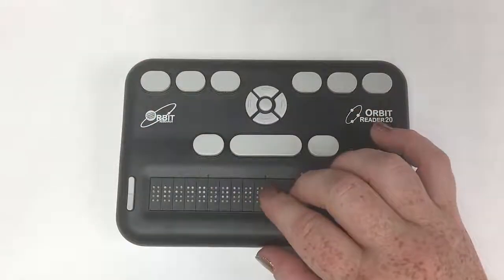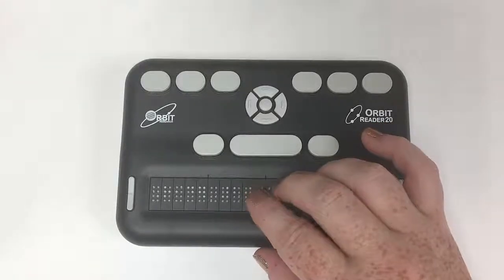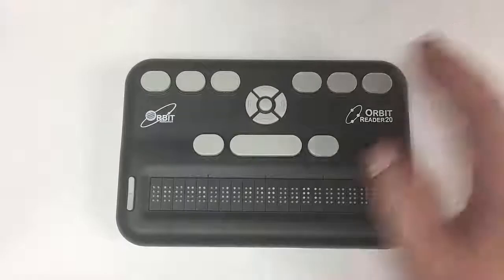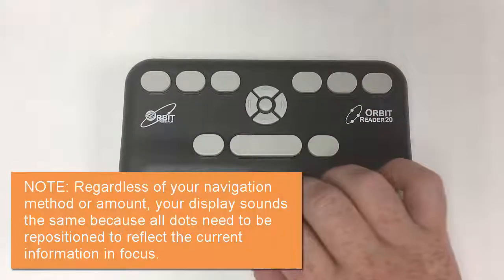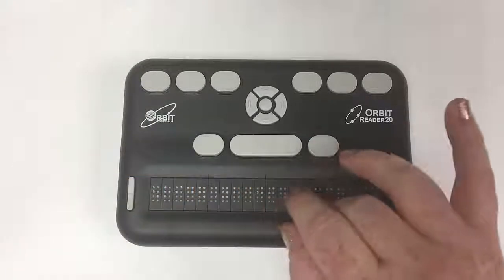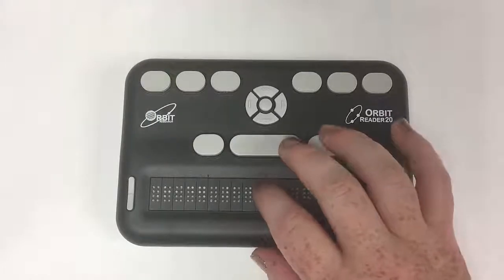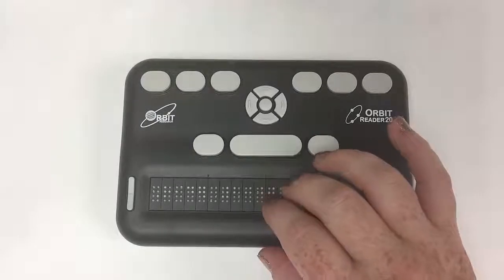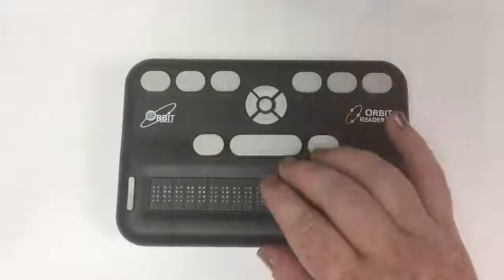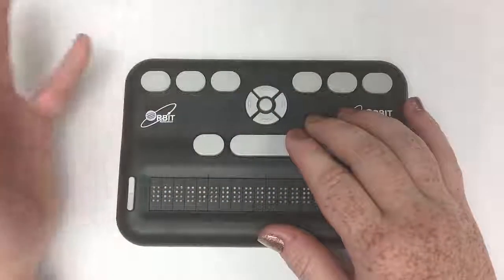Just a note: the entire display shifts when you are navigating by any method — it doesn't matter whether you're using your panning keys or whatever — the display shift sound is the same. That might throw your student because they might be used to seeing the cursor. And as I've said before, this display, in my opinion, is a little bit more noisy than others. So it might be somewhat off-putting — just something to keep in mind as a side note.